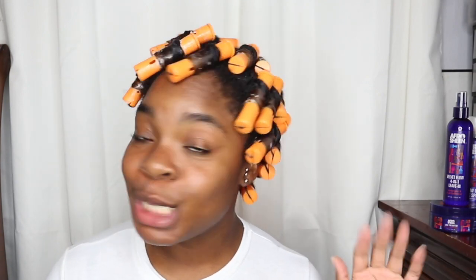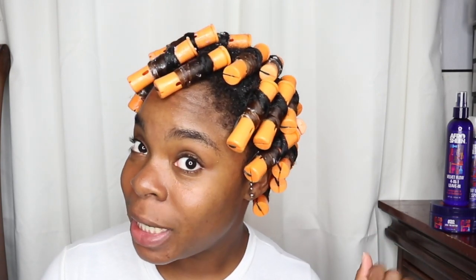Okay, I finished applying all my perm rods. Tomorrow we're going to take these out and see the results from this Afro Sheen collection — see if it's a yay or a nay. We'll be back when they're completely dry.